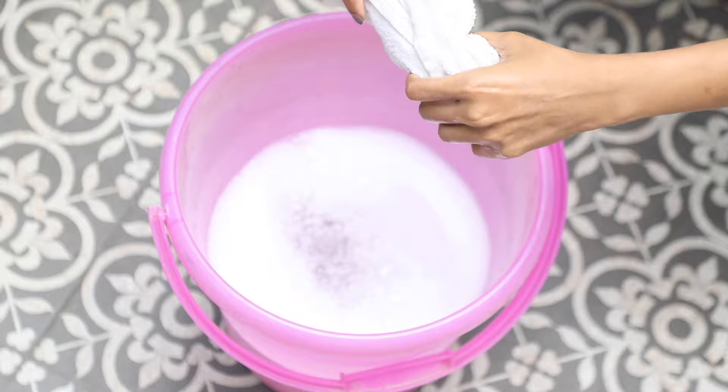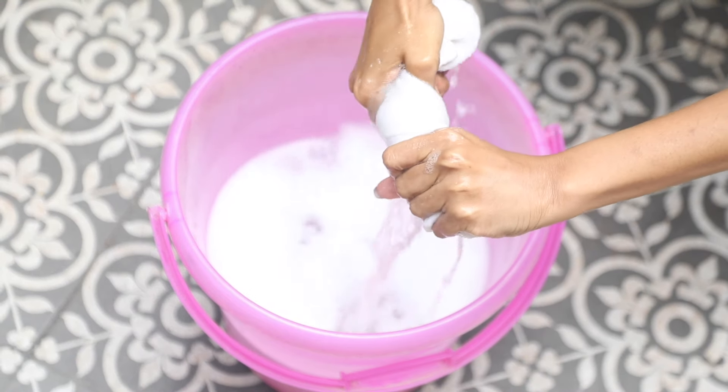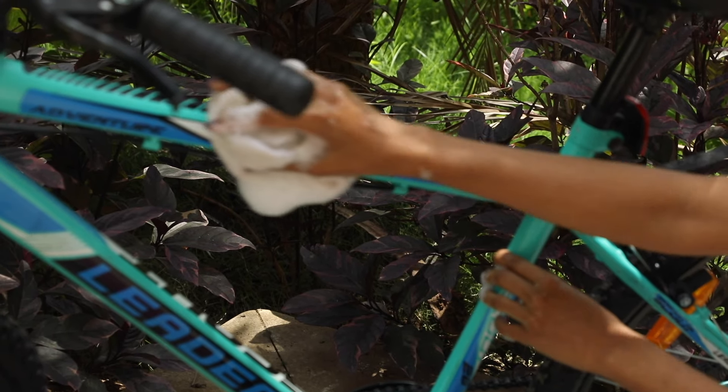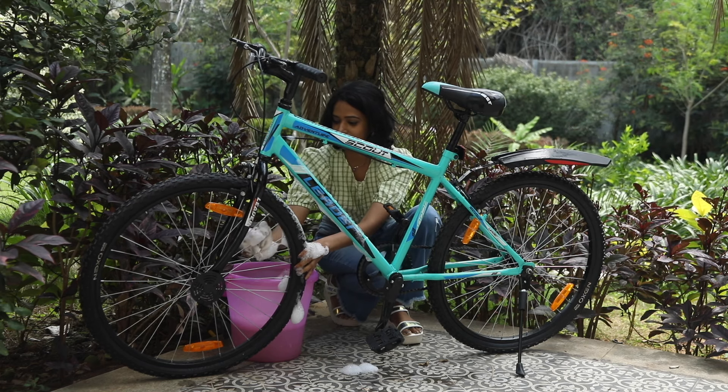First, clean the bike. All you need is a bucket of water, some mild detergent, and a couple of washcloths. Soak your washcloth in soapy water and begin wiping the surface of the bicycle. Make sure you get in between the spokes and other tricky areas. Once done, pour water all over to wash off the soap.